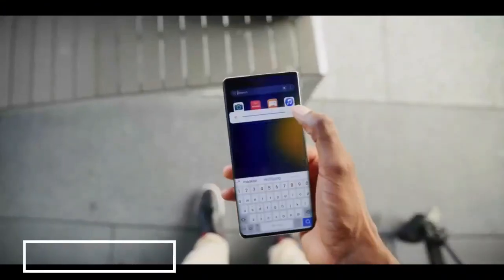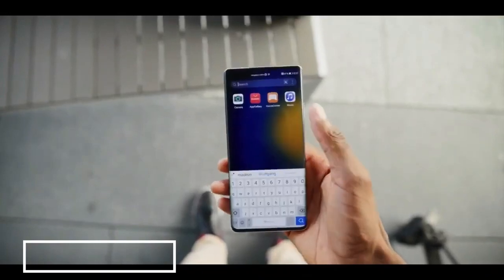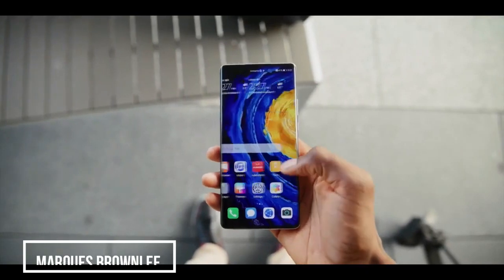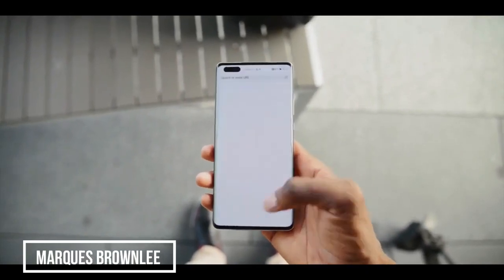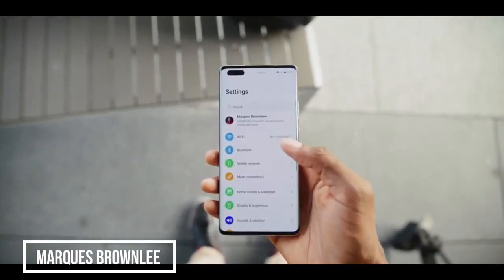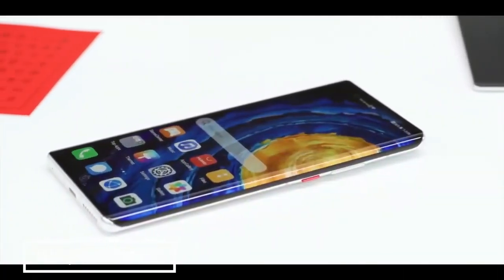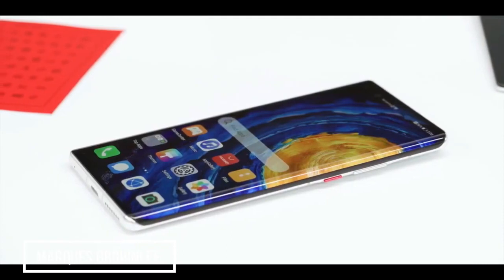Around the front you see the huge display — a roughly 2K, 6.76-inch OLED with a 90Hz refresh rate and a fingerprint reader underneath the glass. And they're doing what they did last year with the Mate series, which is curving that display right over the edges until it melts into the sides of the phone.